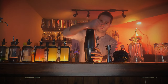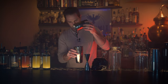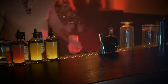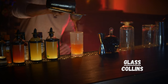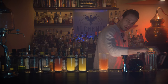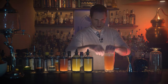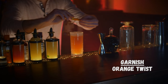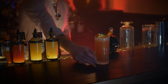Ice the tin and give it a shake. Double strain into a chilled highball glass, toss in a nice long ice cube, and garnish with a nice big twist of orange. That is a 2-1-2.